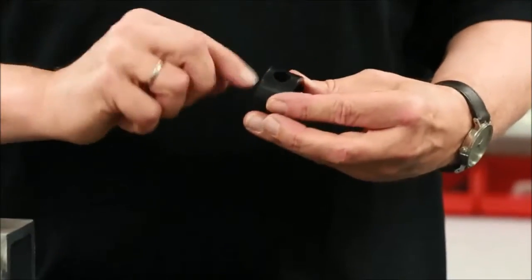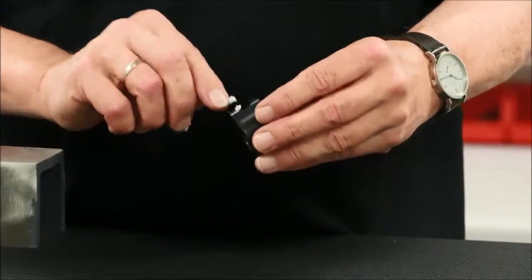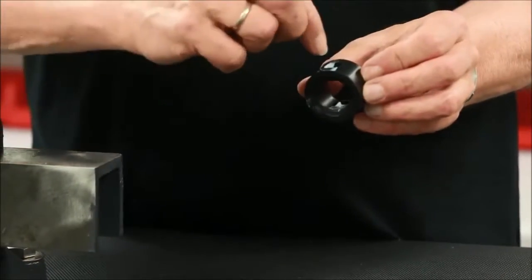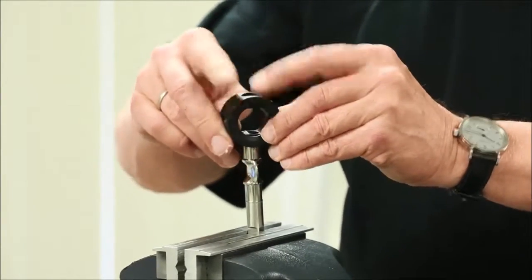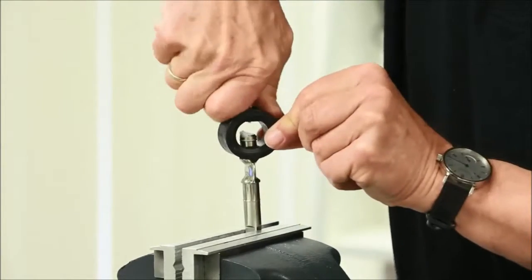Prior to installation of the 1-inch size valve seat, apply a thin layer of the recommended lubricant on the inner dimension of the seat as well as the upper and lower stem hole locations. Insert the stem into the seat and then apply downward pressure. The seat will again allow the stem disc to pass through the upper stem hole in one quick motion.